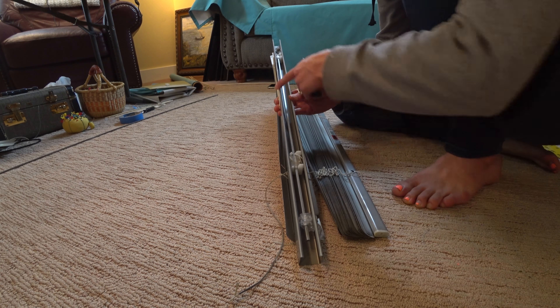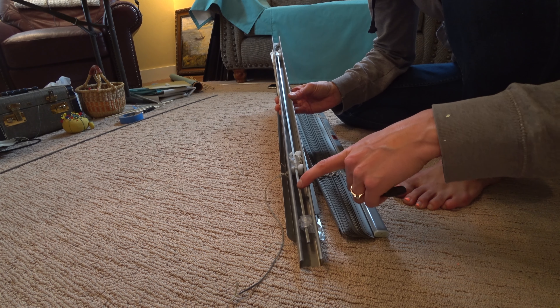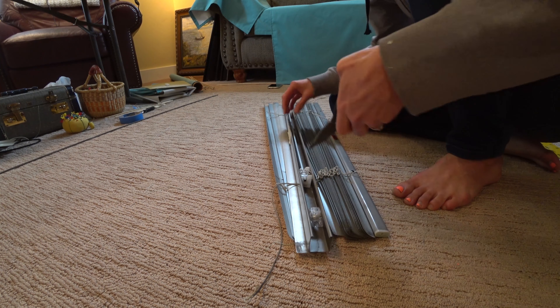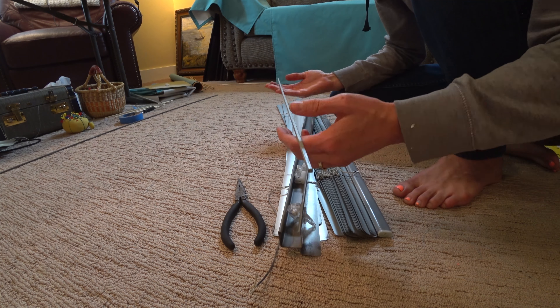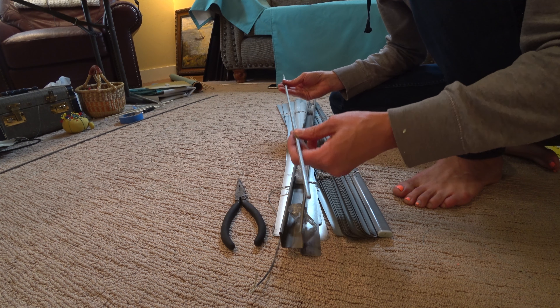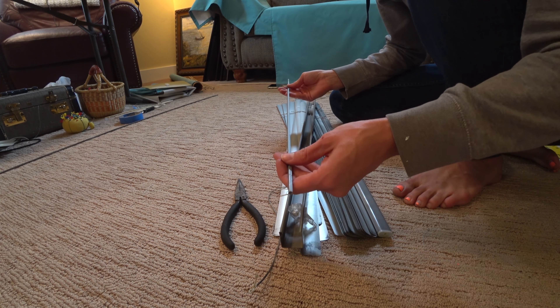Now in the top part of the mini blind where all the hardware is, there's this metal rod. I'm gonna push that and get it out of all the different things it's running through. I'll set this aside for later because I'm going to slip this into the bottom hem of all of my Roman blinds just to give it a little bit of weight and keep it nice and straight.